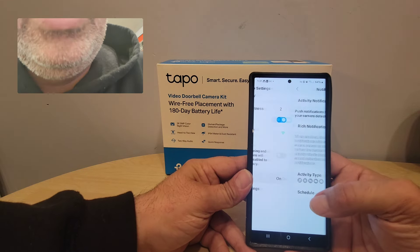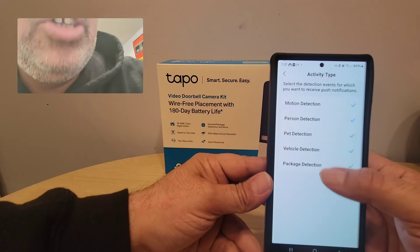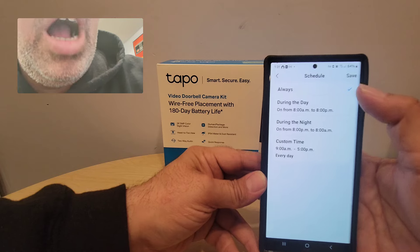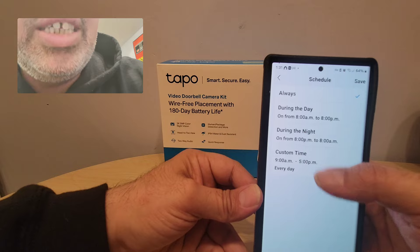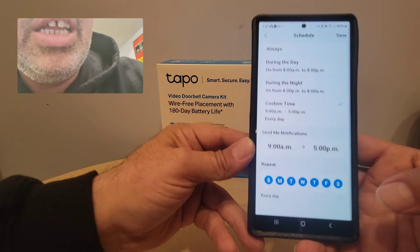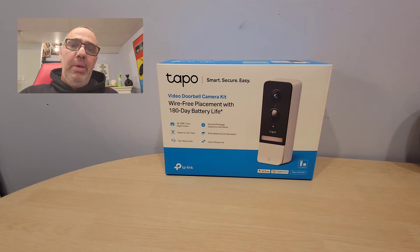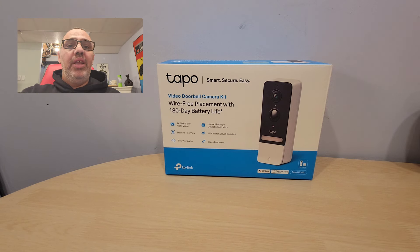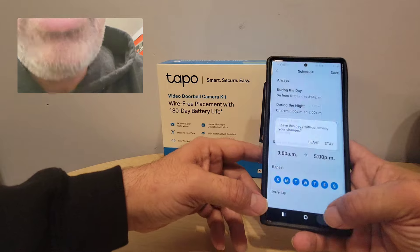There's also a privacy mode — if you want to turn the camera off, you can. And there are notifications you can set for package detection, vehicle detection, and pet detection. What I really like is you can schedule notifications — always on, during the day, during the night, or a custom time. So if you're home and don't want your phone beeping all the time, or when you go to sleep, you can set the times you want to get notifications.